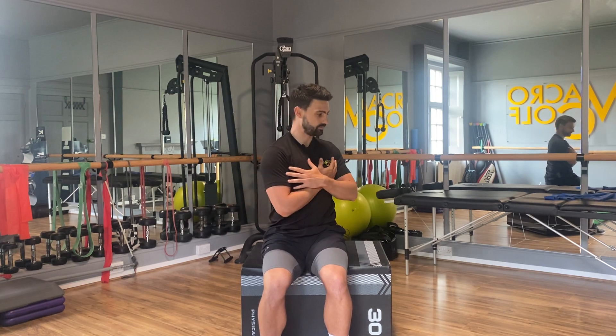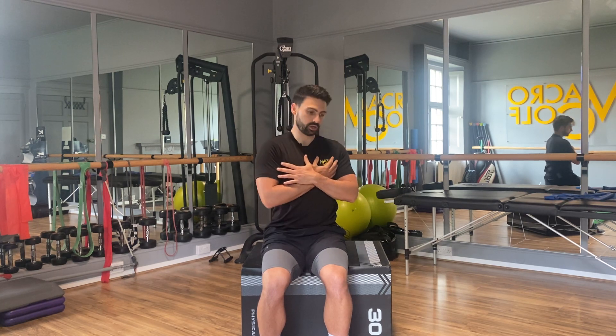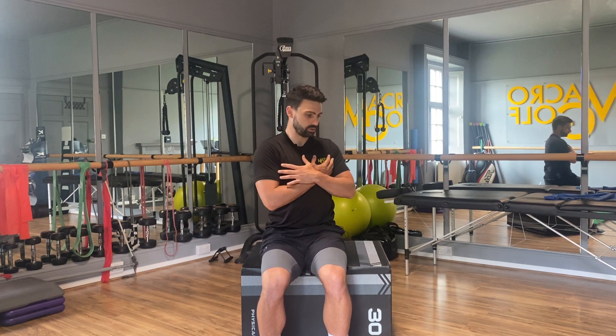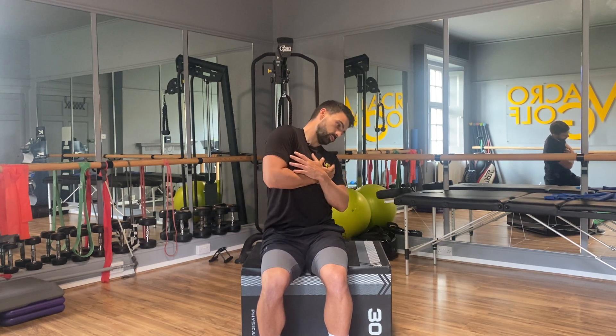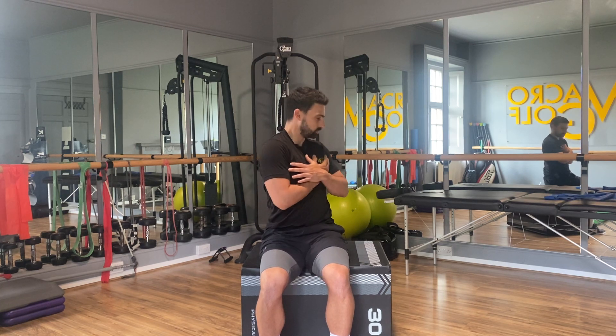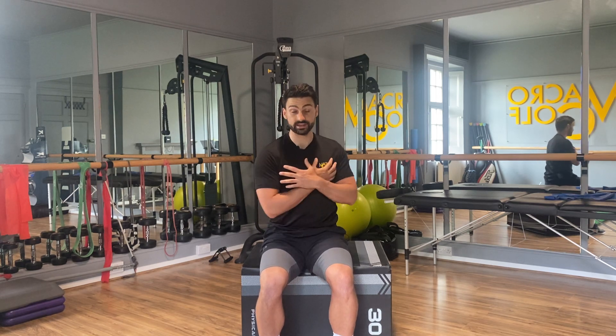Now we're going to do the same on the left side: rotate, tilt — left shoulder down, right shoulder up — back up and turn. Tilt again, up and turn. Tilt one more time, round and up. Just checking that I've created a little bit more space in both directions.